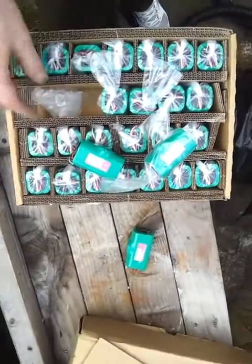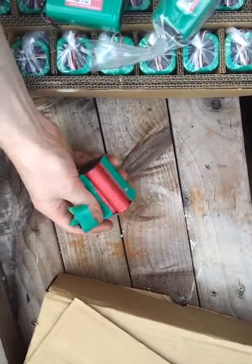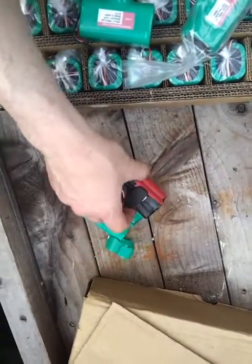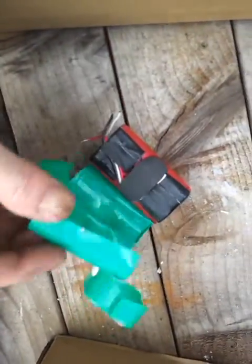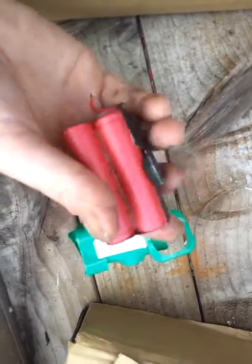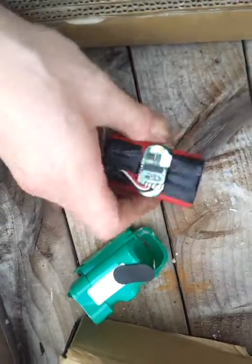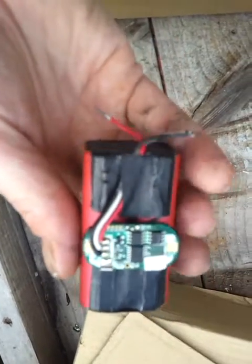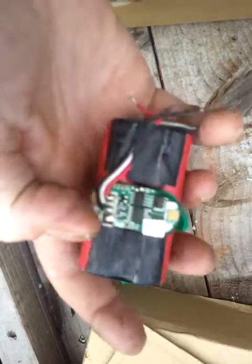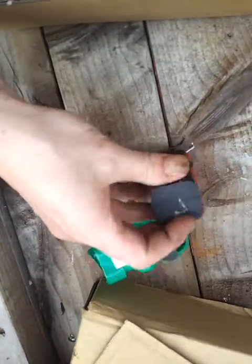There you go. There's plenty of them. Each one of these has got four cells in. I'll show you - I just cut this one open earlier. So there's a temperature probe in there, there's balance points coming off the top, there's a little circuitry, some cable, and then underneath there's a little underneath the tape.